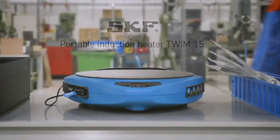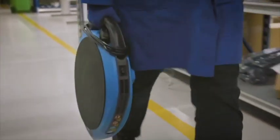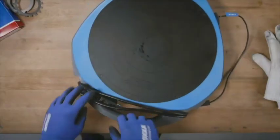The SKF Portable Induction Heater TWIM15 is designed to heat up bearings and components. The heater is lightweight, and the built-in handle makes it convenient to transport and it can be stored easily. The heater can be used in the field or on the workbench.